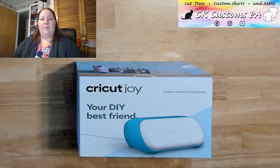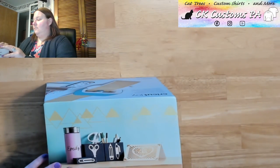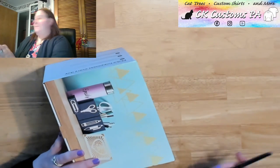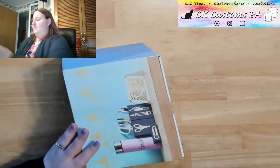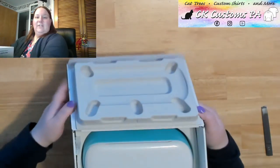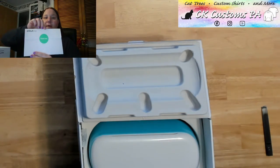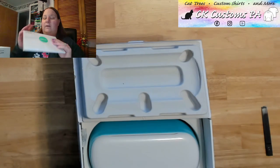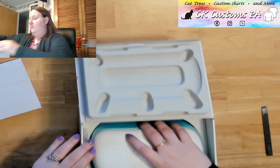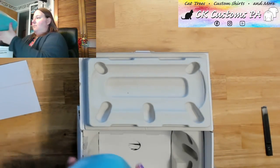I'm going to go ahead and cut open the box first, over here at the sides. Let's go ahead and check this out. So I can see right off the bat we have the Open Me guide. In here, we're going to have kind of our step one, step two instructions to get started. We have the Cricut Joy itself wrapped in plastic.